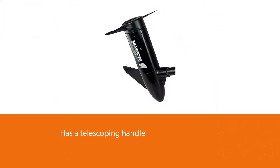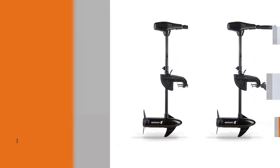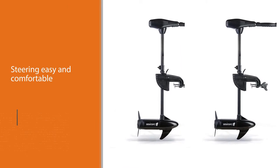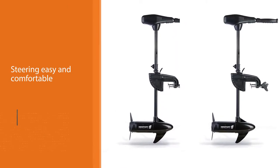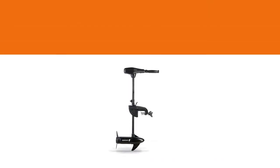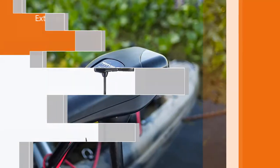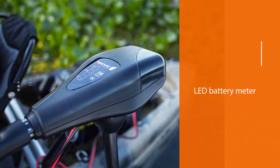It has 8 speeds — 5 forward and 3 back. It has a telescoping handle, making steering easy and comfortable. It has a composite fiberglass shaft, which makes it extra strong and able to withstand impact. It has an adjustable shaft so you can choose the perfect length for your boat. And it has a LED battery meter, so you'll never get caught off guard with no battery.